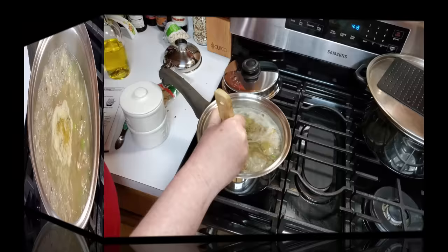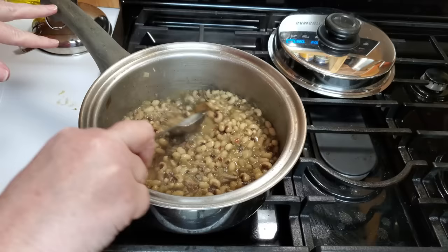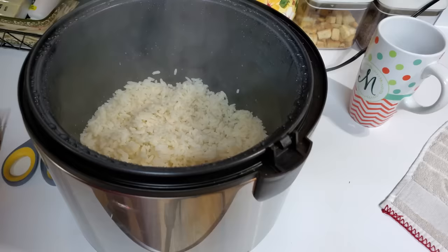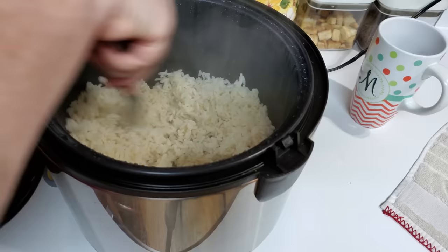That is some yummy Hoppin' John. This Hoppin' John is perfect — you want the liquid to be right at the top of the bean. We are going to take this bay leaf out and serve this over some rice from my rice cooker. I am just going to fluff it a little bit. This is just white rice and water, that's all it is.